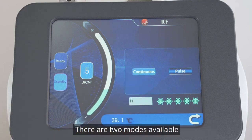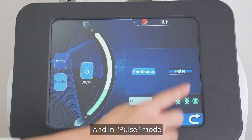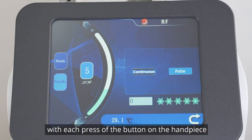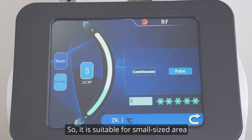Choose the continuous working mode. There are two modes available: continuous and pause. In continuous mode, there is constant energy output. In pause mode, there is only a short time of energy output with each press of the button on the handpiece, making it suitable for small-sized areas.